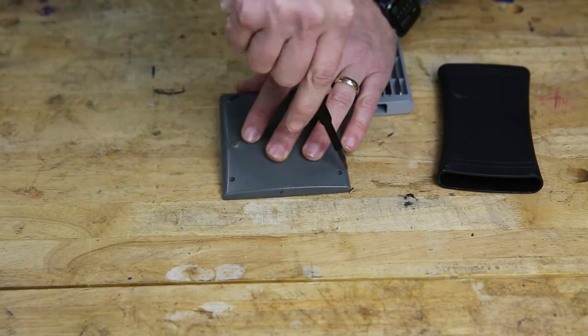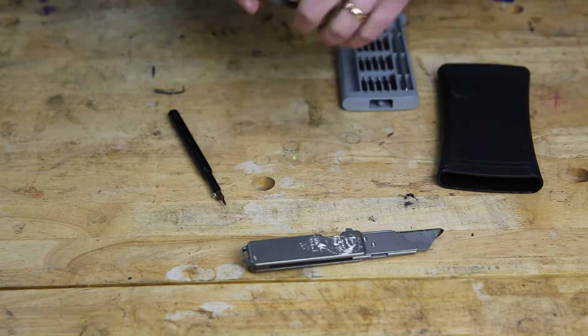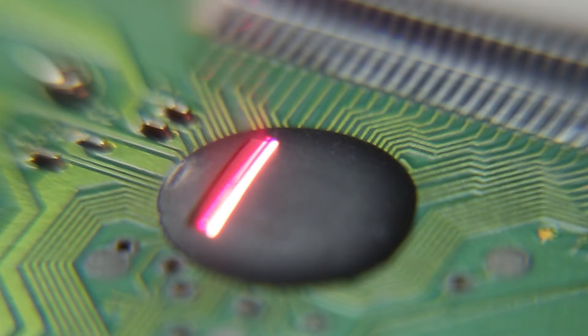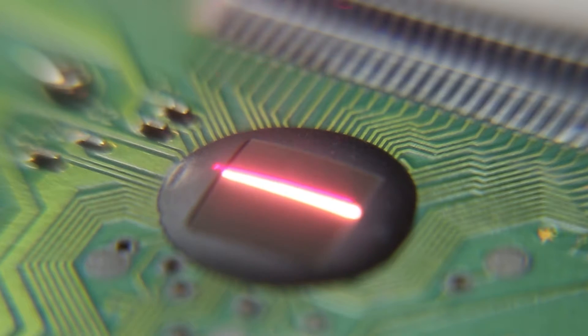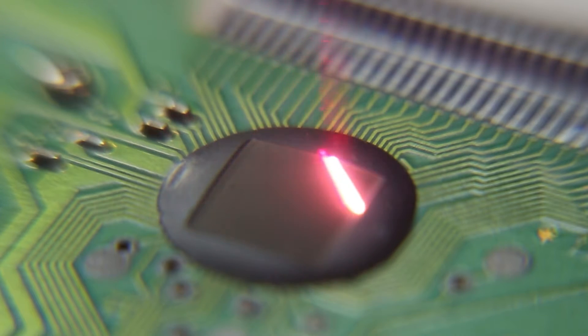I'm going to start off with the most boring one and work my way up to the cool ones, because that's what you do, right? Let's start with this calculator. I rip it apart and take a peek and see that it's just going to be a glob of junk over a chip. It's kind of cool though — super satisfying to watch it do its magic. Let's watch one with sound.